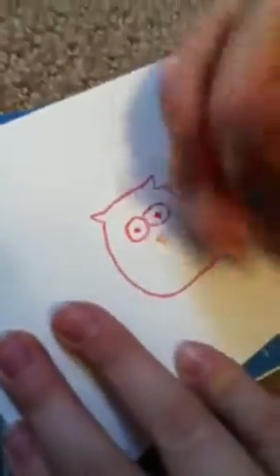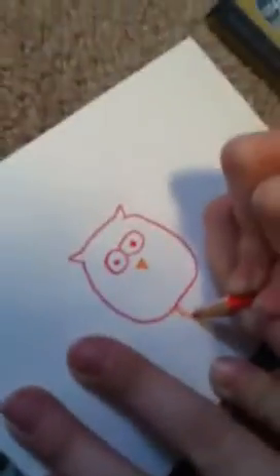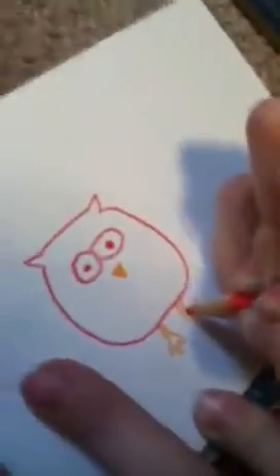So I'm going to get some orange and color this in orange. And now I'm going to do the feet orange while I've got it out, because I'm too lazy to get out colors again.